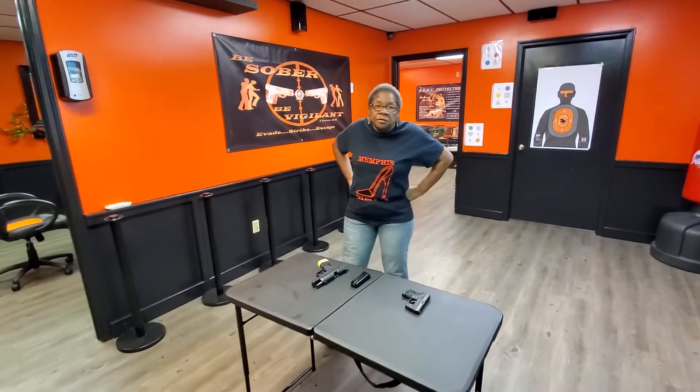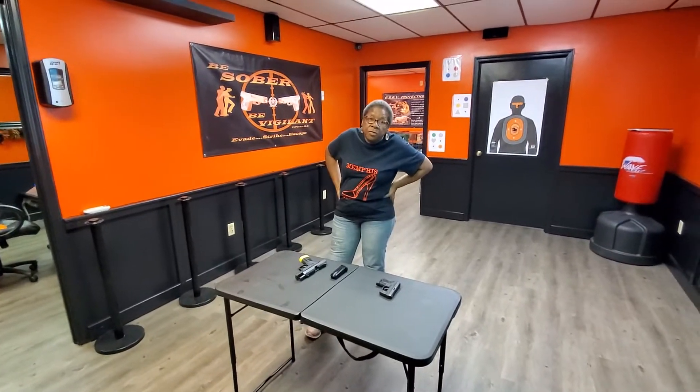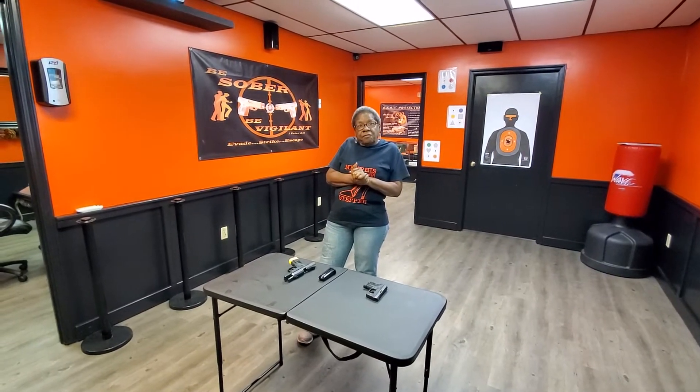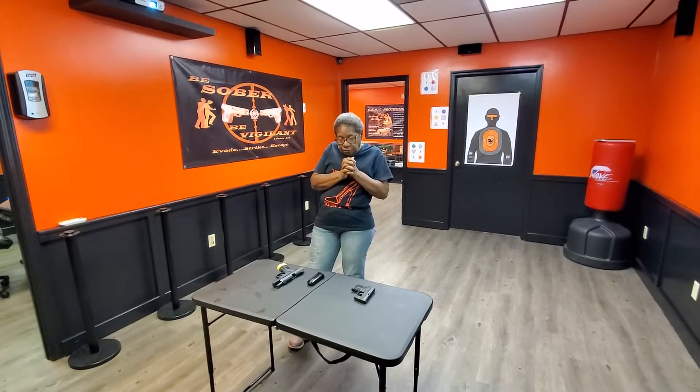All right, Ms. B-A-W-D-Bad, we're getting ready to go over our malfunction procedures. Malfunction procedures.